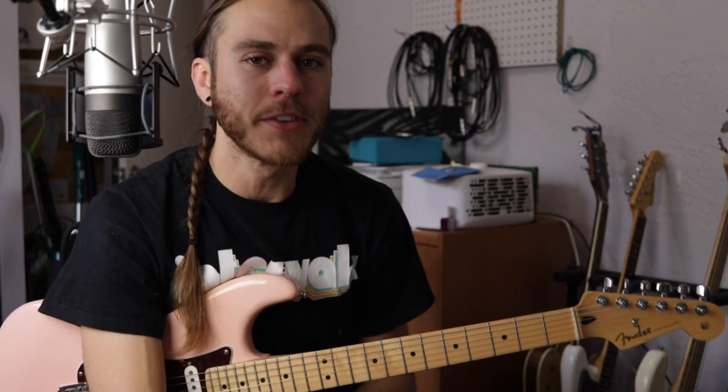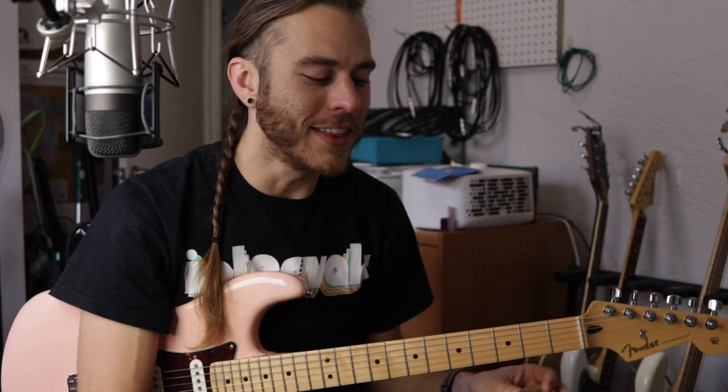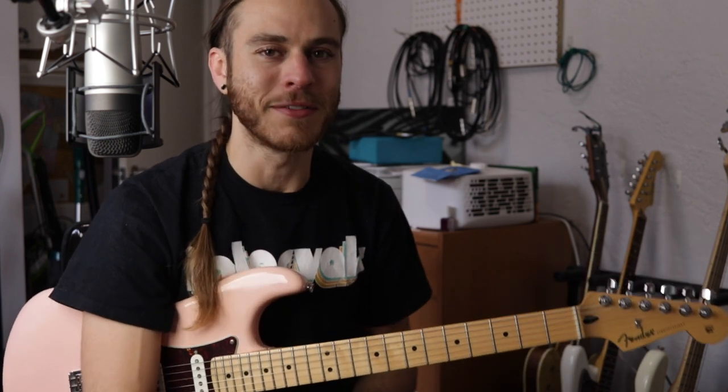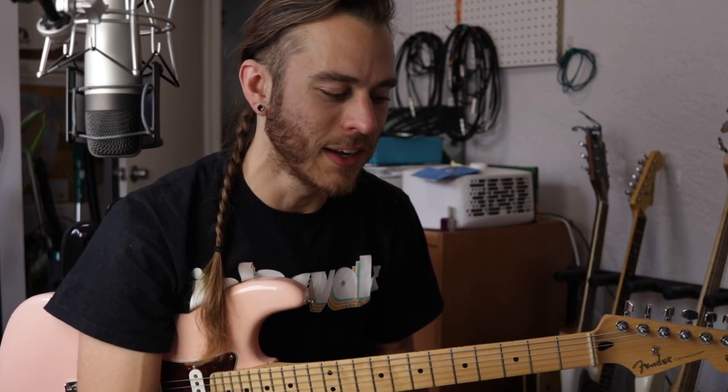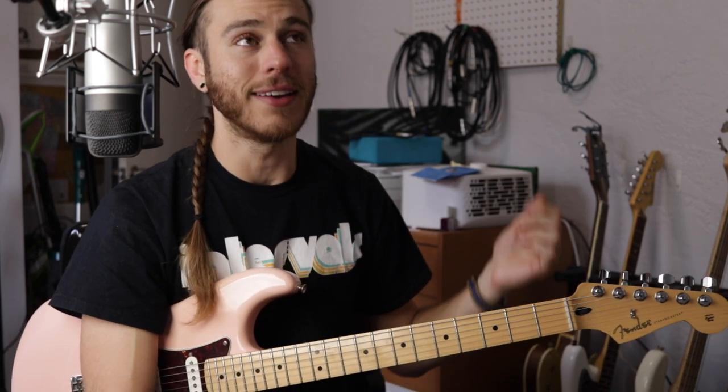These are some of the coolest picks that I've ever played. I've never been a guy who actually thought that picks made a difference in your tone. Don't get me wrong — there's an undeniable difference in how picks make you play, how they feel, all that stuff. But I never thought they sounded very different unless they were just super ridiculous picks. Until I tried these guys.